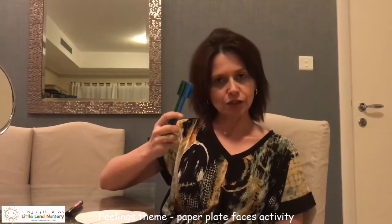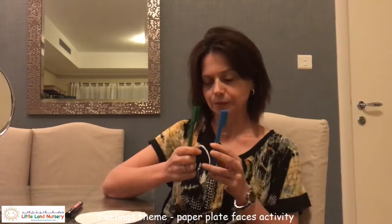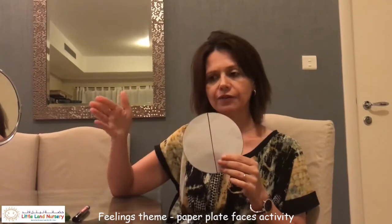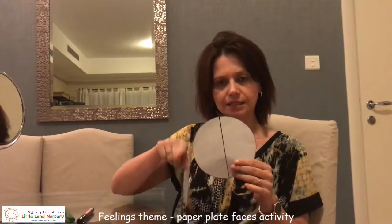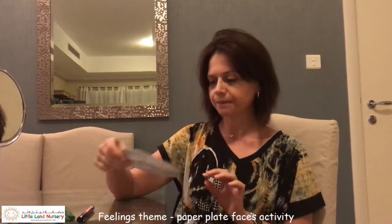I'll choose two markers — one green and one blue — but you can choose whichever you want. I have an A4 paper cut into a circle, and I draw a line in the middle.